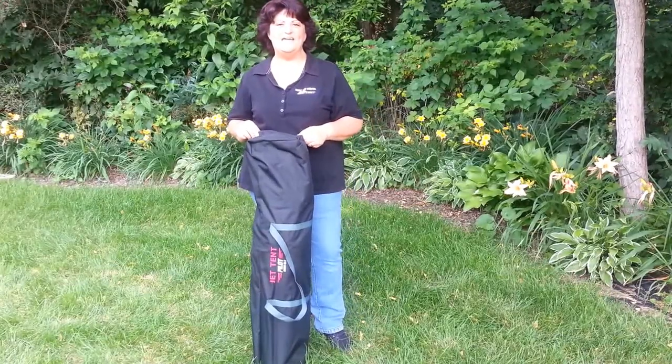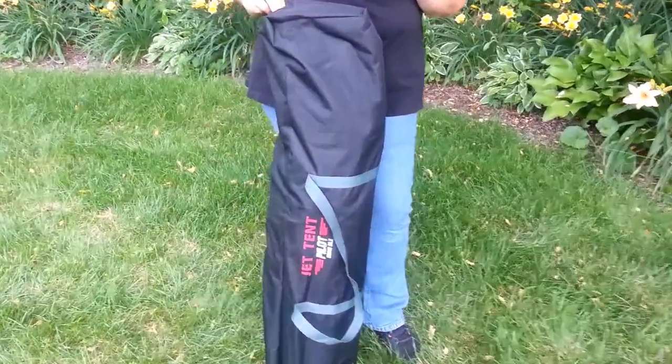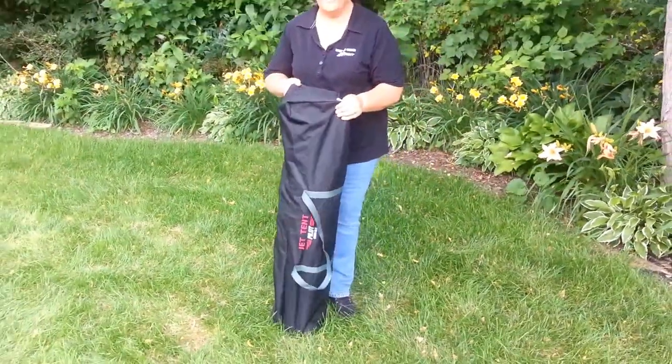Hi, this is Kim with Family Tent Camping, and I want to show you the new Jet Tent DLX chair — not the DX, the DLX. This is a new model that just came out. I'm going to show you a few of the features of it.